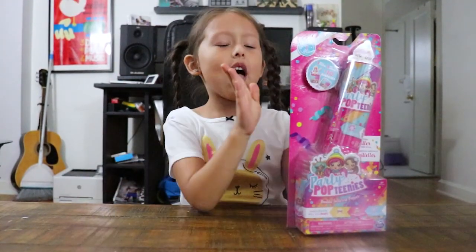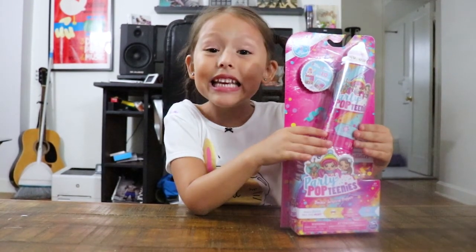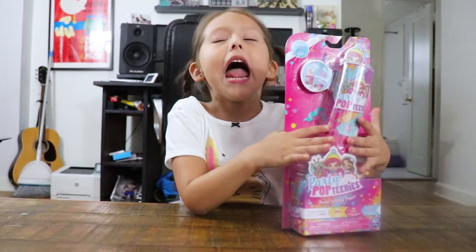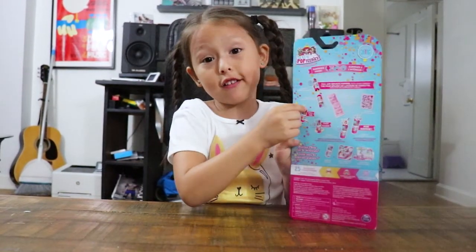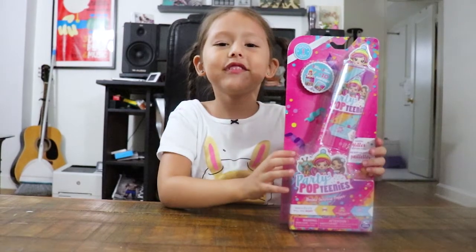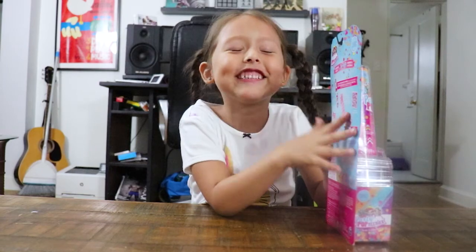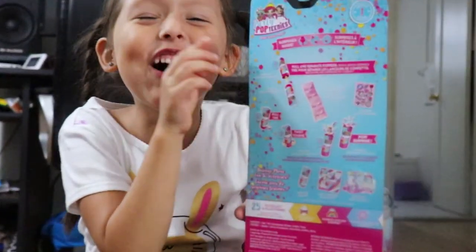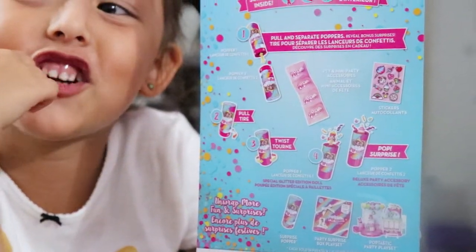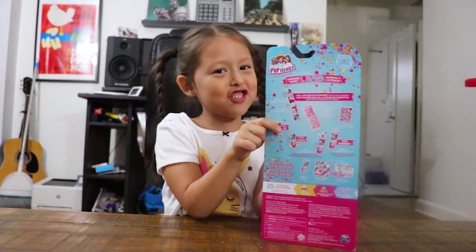Okay, so I have the Party Pop Teenies, and there's instructions in it. Destructions or instructions? Instructions. I can't say it right. How do I say it? Mommy, how do I say it? Instructions. Instructions. I said it! So these are the instructions.